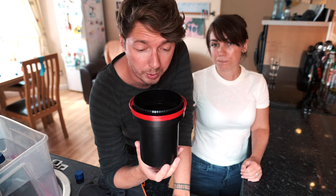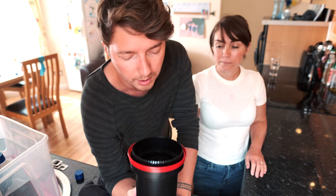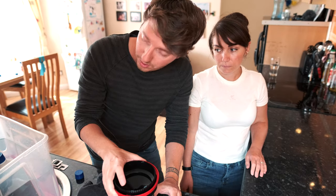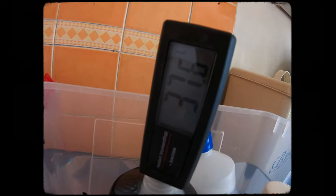You should also preheat your tank so the film isn't shocked. You can pre-wash the film by pouring warm water in there just to warm it up, or I just dip the tank into the water bath for about a minute to warm the whole thing up.